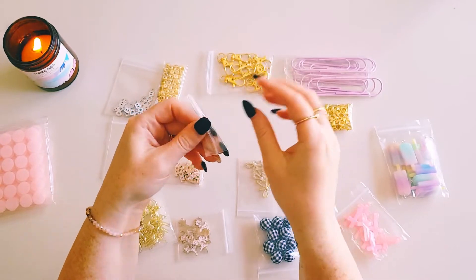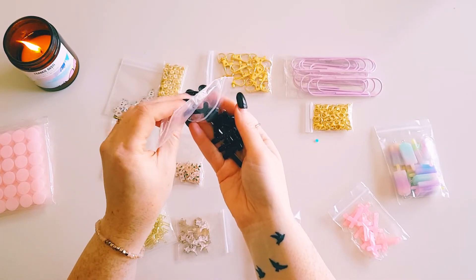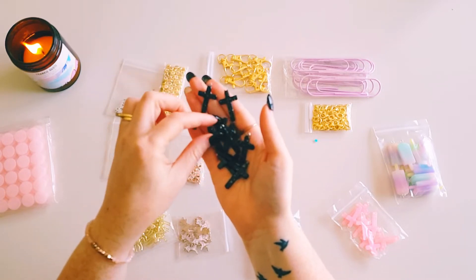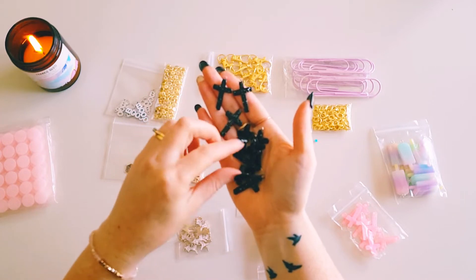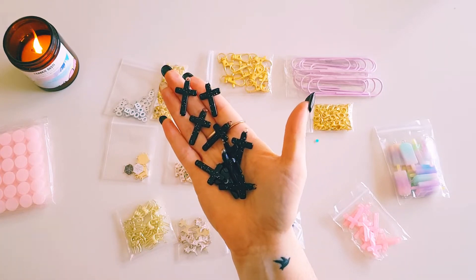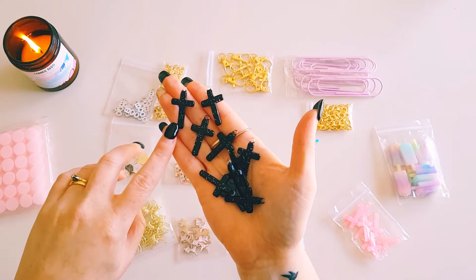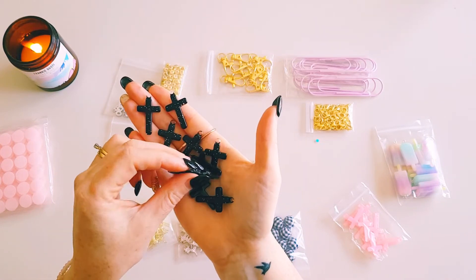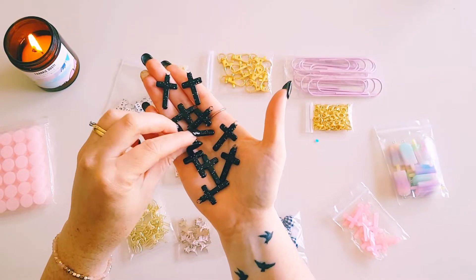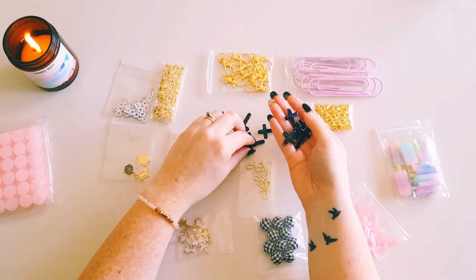Next, these took quite a while as well — some resin crosses I ordered for Halloween crafting. They arrived pretty much right on Halloween, so they were a bit delayed, taking about two to three months. They're gorgeous — black resin with the hook also in resin, and they've got little speckles of glitter through them. You get ten of the black crosses, and you don't have to use them just for Halloween.